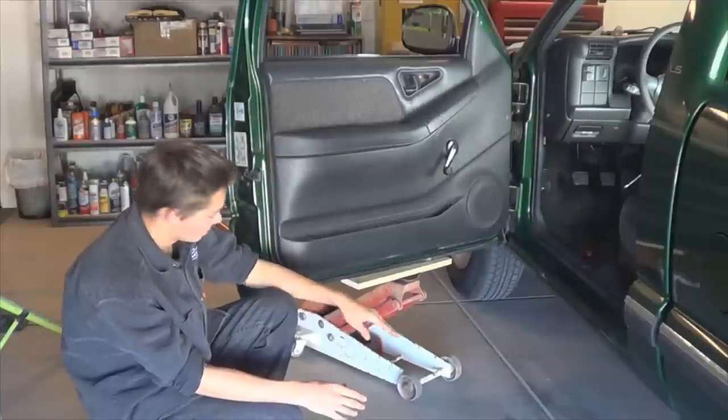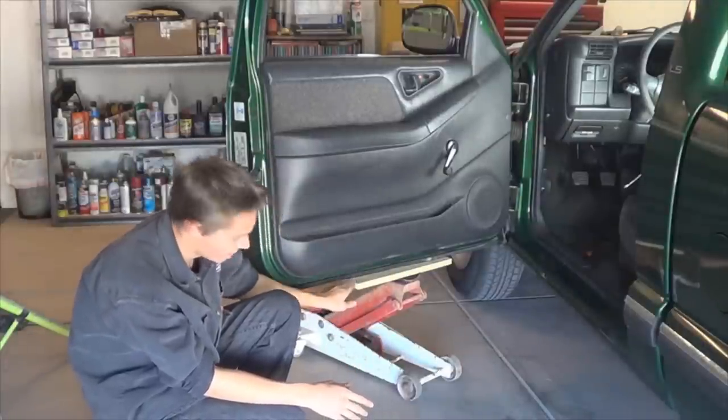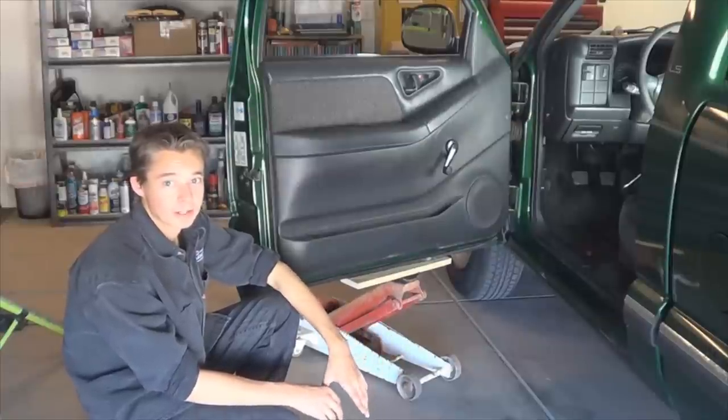On this job, it's better to use a floor jack with a piece of wood. The piece of wood protects the bottom of the door from getting damaged. If you can have an assistant help by using the jack while you're removing the pins, it'll make your job a lot easier.